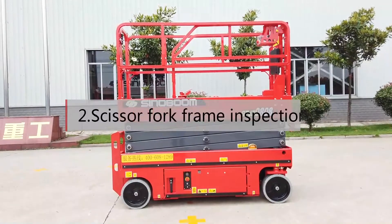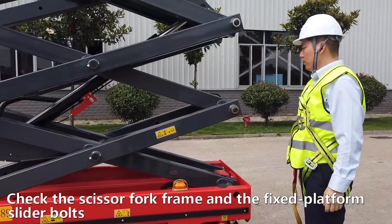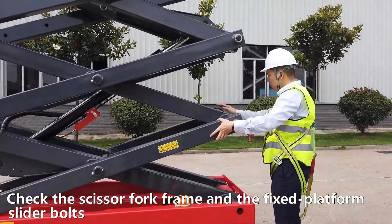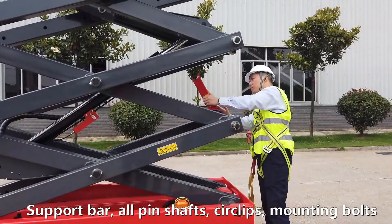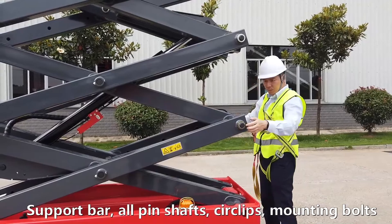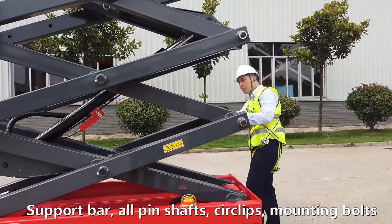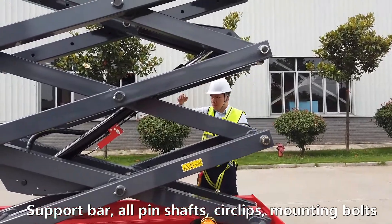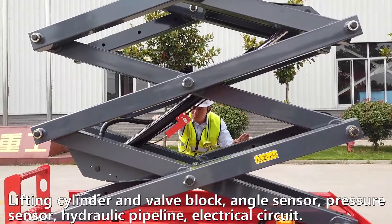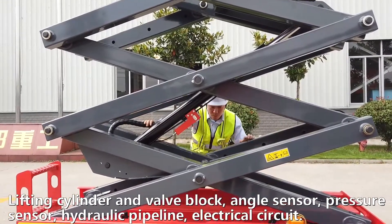Scissor fork frame inspection. Check the scissor fork frame and the fixed platform slider bolts, support bar, all pin shafts, circlips and mounting bolts. Lifting cylinder and valve block, angle sensor, pressure sensor, hydraulic pipeline and electrical circuit.